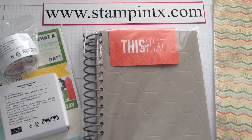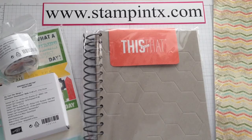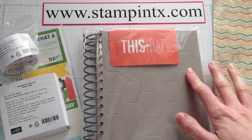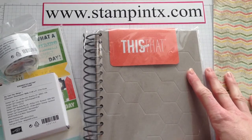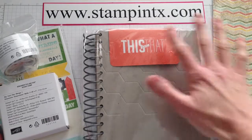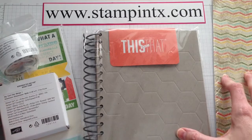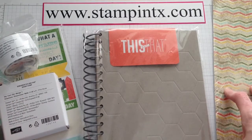Hi Stampers and Crafters, this is Christy with Stampin' Texas. I just had to share with you today my goodies that just came in the mail. This is the new product line called This and That from Stampin' Up, and this set of products can be purchased right now in a bundle — I believe you'll save 15% off if you purchase all of them.